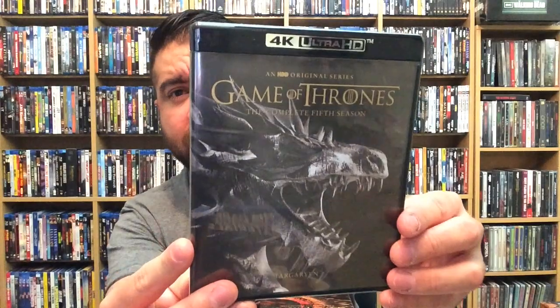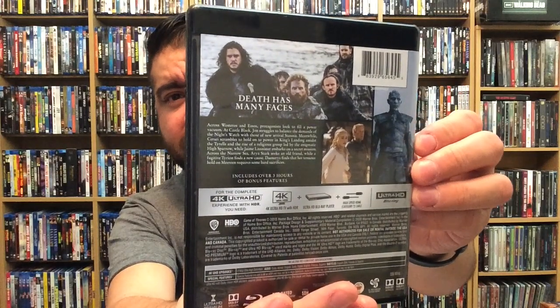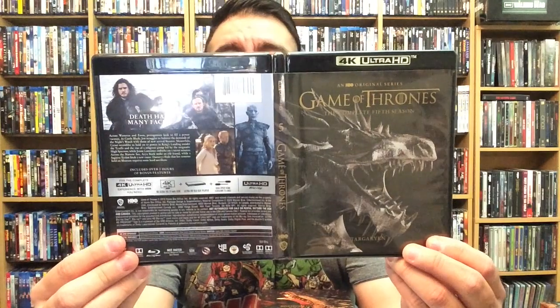It's my understanding that there is also going to be a Best Buy exclusive steelbook set of this as well — I think that's going to run about $240. Here's the complete fifth season — awesome artwork. There's the back — the Night King, fantastic. Same as the others: disc one, two, three, and four. Front, back, and spine for the complete fifth season.